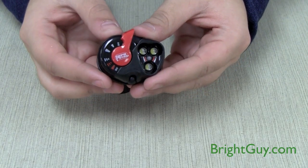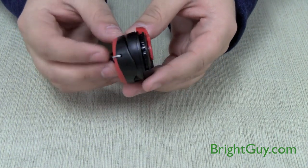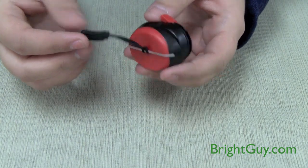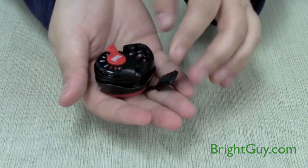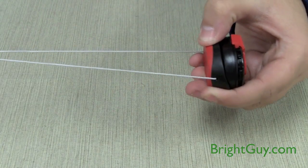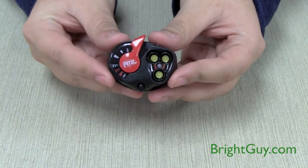The Petzl E-Plus Light was redesigned to be brighter and more compact than ever, perfect for backpacking, camping, or to keep in a drawer in case of emergency. It weighs less than an ounce, and it has a retractable head strap, so it can be compacted down to about 1 inch in width and 1.75 inches in length.